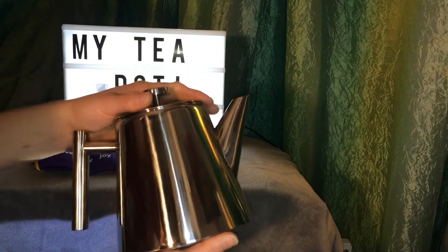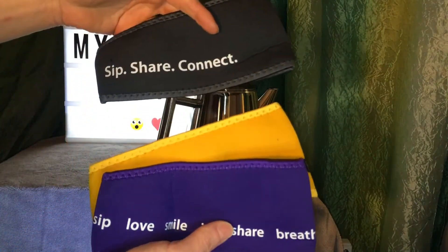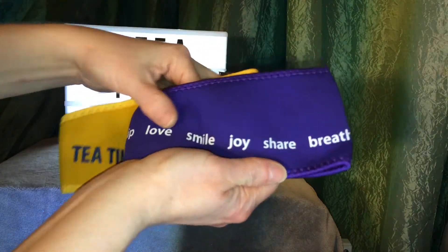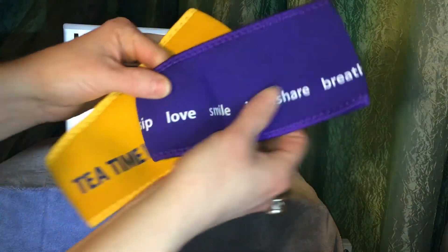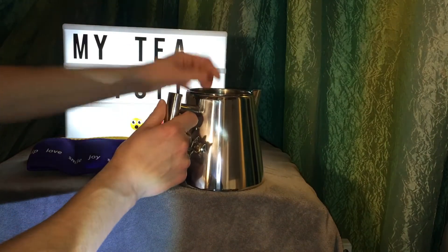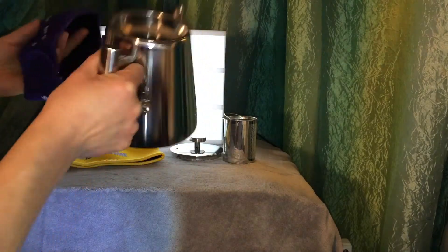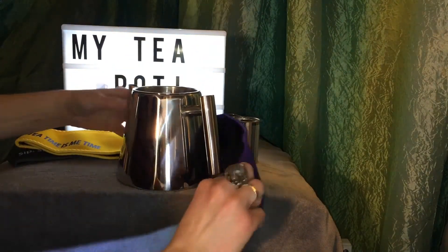So that is our new one-liter stainless steel My Teapot — I think it's beautiful. It does come with three neoprene sleeves. One says 'Sip, Share, Connect, Tea Time is Me Time,' and then the purple one has all kinds of lovely words: 'Be Grateful, Release, Share, Joy, Smile.' I have a lot of friends that are purple fans, so I'm going to put this one on. It has a nice velcro — or hook-and-loop closure, as I should technically be saying.